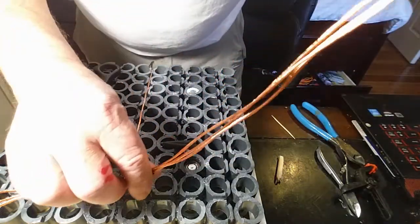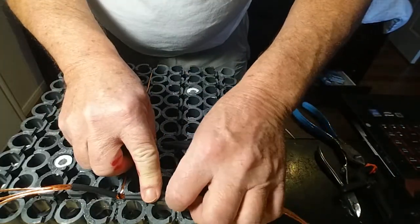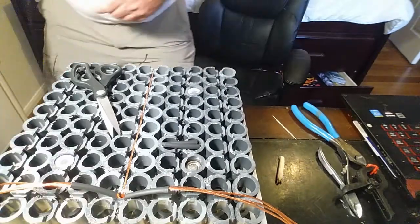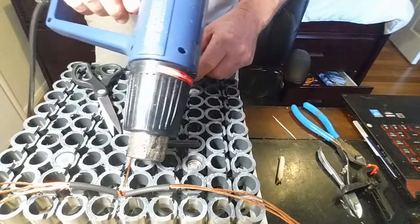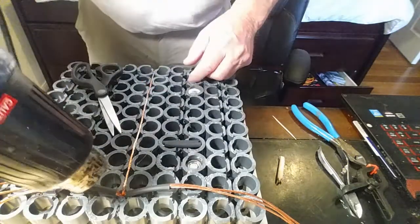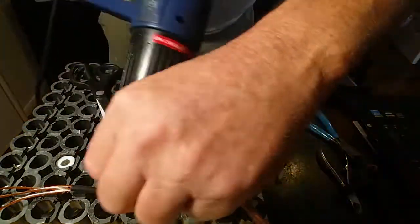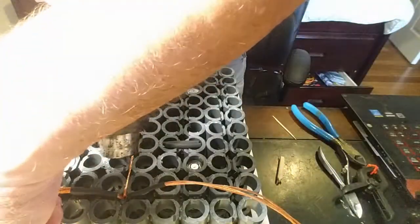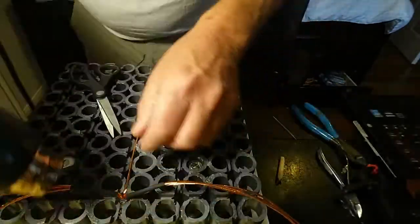This wire will carry the current well enough. Now if you had a battery you were building that was longer than 10 cells — each one of those wires is going to handle 20 batteries — and I'm going to be pulling a maximum of a little over half an amp out of each battery. So 20 times a half is around 10 amps, and that wire is rated for at least 20 amps per strand.